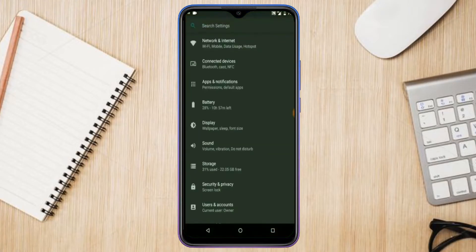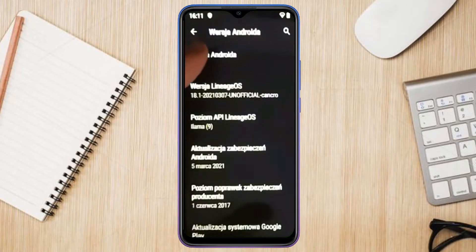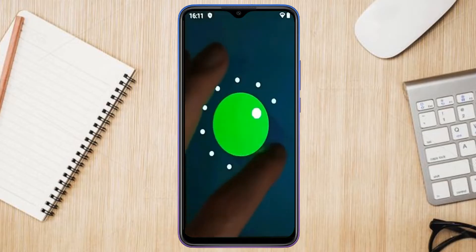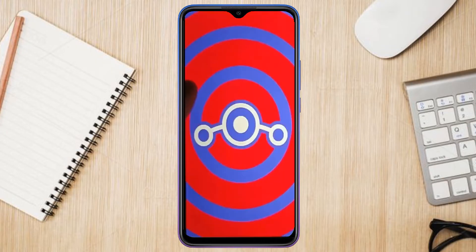Hi friends, my name is Shyam and you are watching Sreya Computer Tech Channel. Friends, today is good news for Samsung Galaxy M30 users. Android 11 Easter Egg is really easy for these users. Friends, if you want to get the real feel of Android 11 Easter Egg, then you have to follow this procedure.